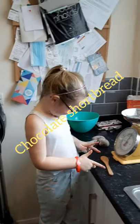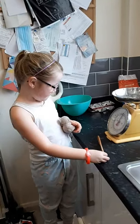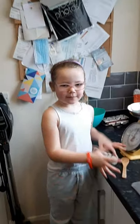Isabel, how are you today? I'm going to make some chocolate syrup bread. What do we need to do first? Because we will measure stuff. Isabel, or wash our hands? Wash our hands.